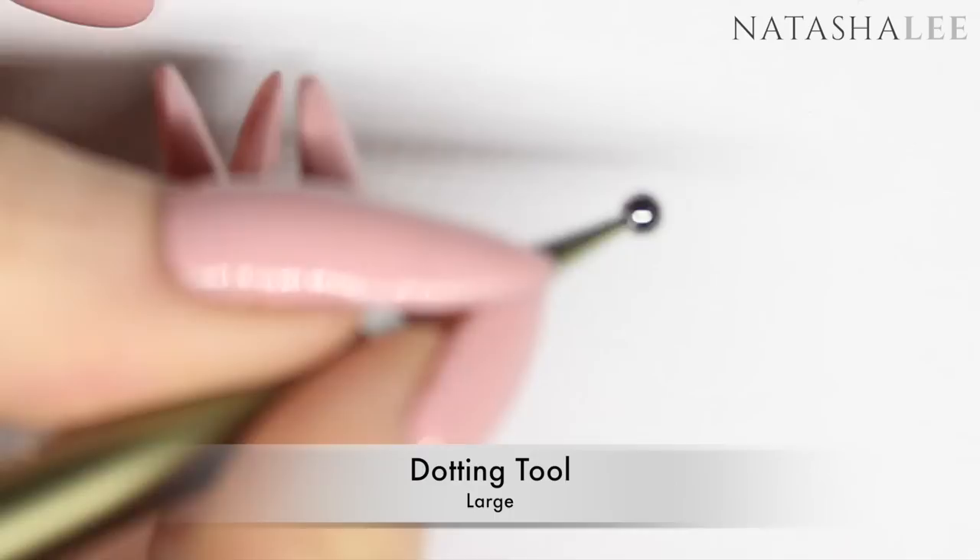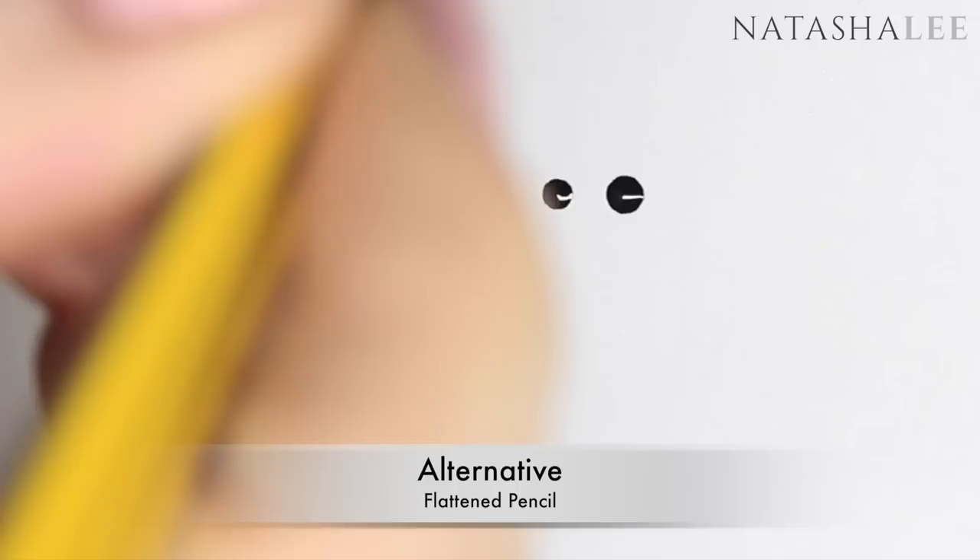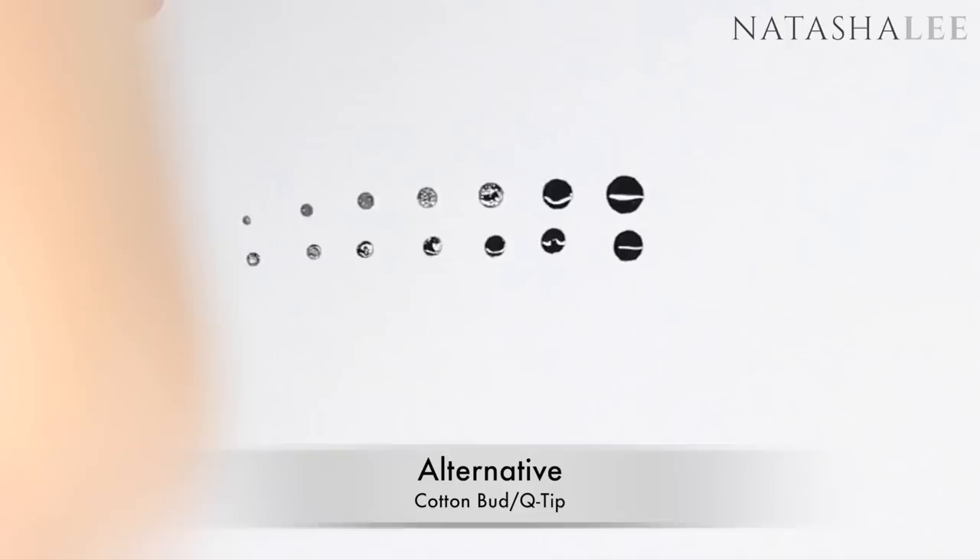For a large dotting tool you can replace it with a flattened nib of a pencil or a Q-tip. This is my regular large dotting tool. A flattened pencil is still really effective. The Q-tip didn't perform quite so well — the first dot was fine but subsequent ones were a bit of a funny shape.